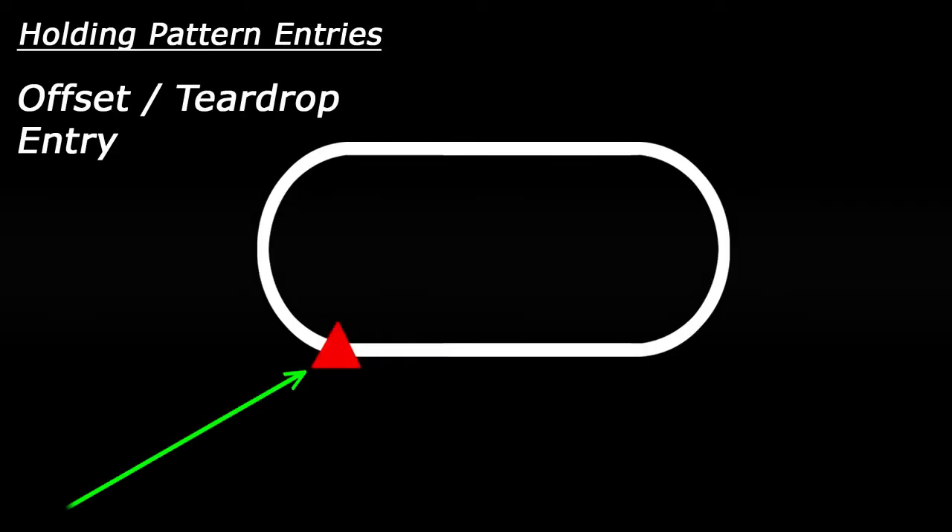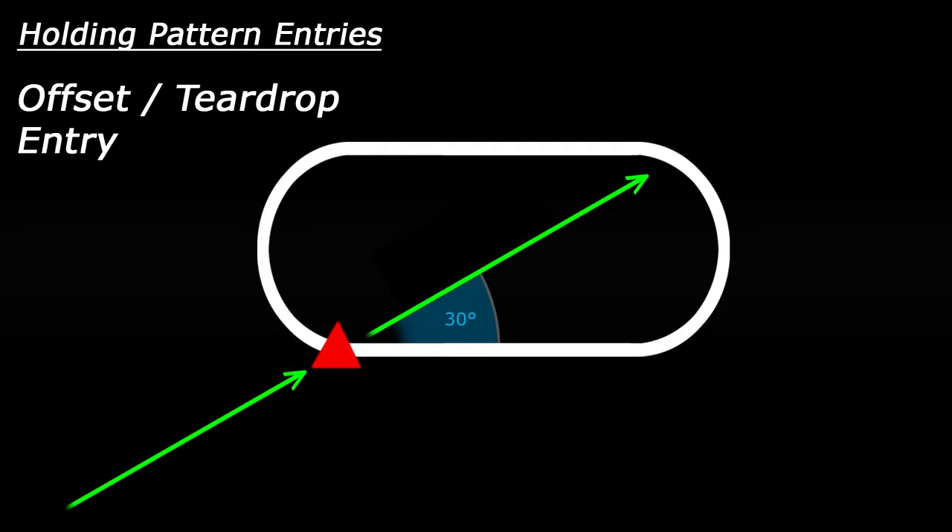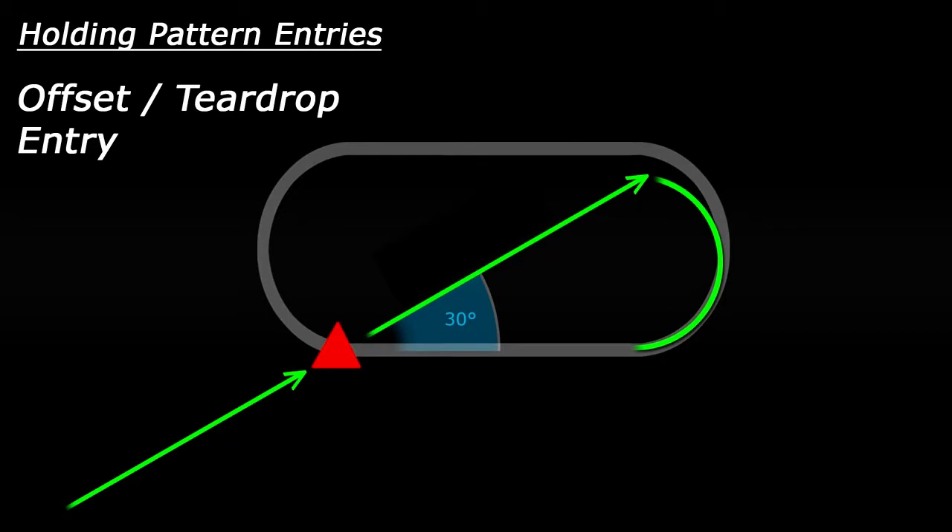Next is the offset or teardrop entry. For this entry, find the outbound course, and for a standard holding pattern, you'll bug a heading 30 degrees less than the outbound course. Upon crossing the fix, you'll turn to that heading that you just bugged. At that point, you'll drive outbound for a minute, a minute thirty, or whatever distance was required by your holding pattern. Once doing that, we'll turn inbound and then drive inbound on the inbound course like a normal holding pattern.